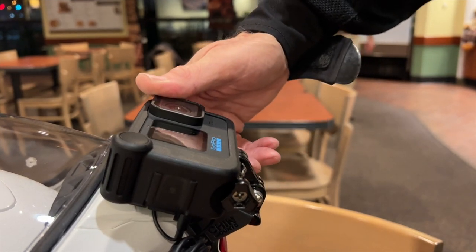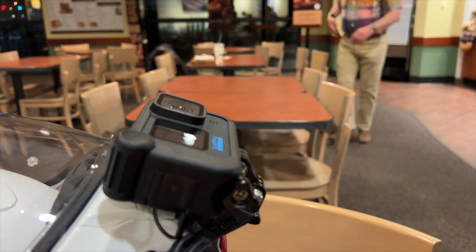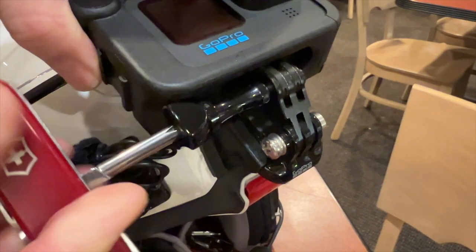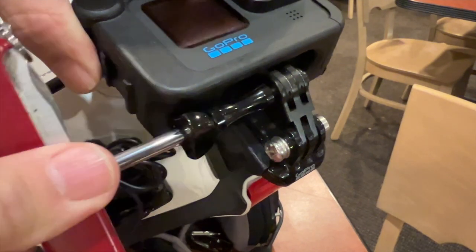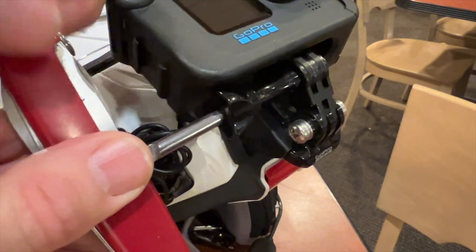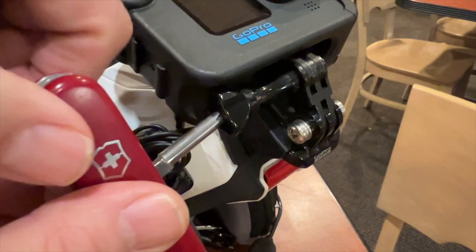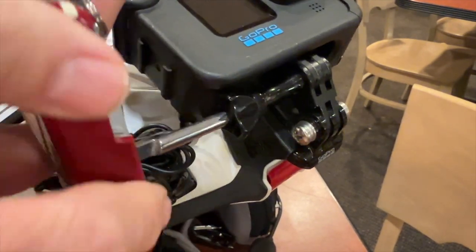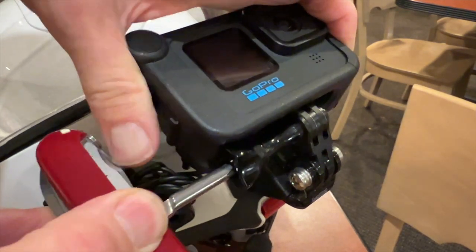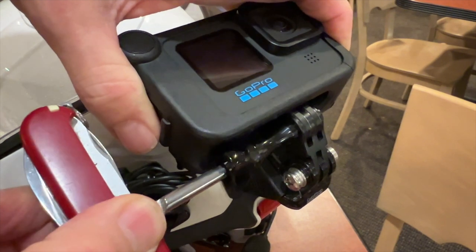I flip the camera all the way back as far as it'll go, then tighten it down with a Phillips screwdriver. I use a Swiss Army knife — one of the reasons I love it is it has a wonderful built-in Phillips screwdriver. I use this thing all the time. I'll put all of this stuff in the links in the description below.